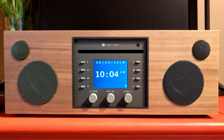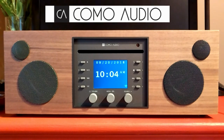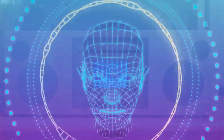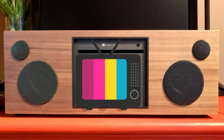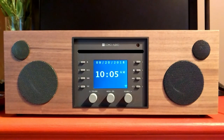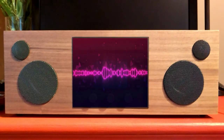Hi folks, Carol Ann here from SassyTownHouseLiving.com and I'm super excited to share with you a new music device that I got. It's from Como Audio and it's called Musica. It's absolutely been bringing me so much joy. I'm a huge music fan — most of my day is filled with listening to music — and this amazing streaming music device has been bringing me so much joy for the past two weeks and I just had to share it with you.